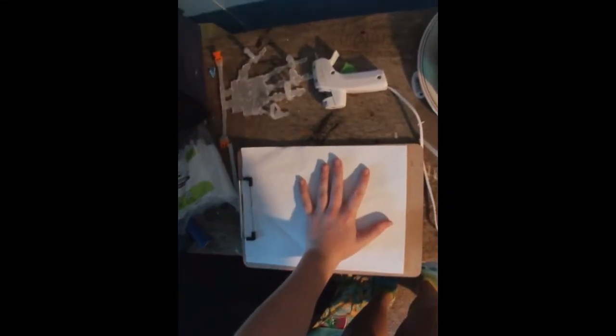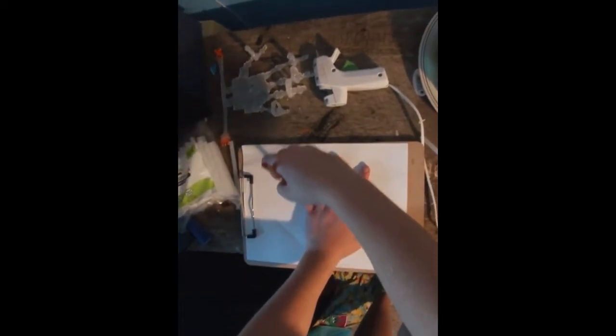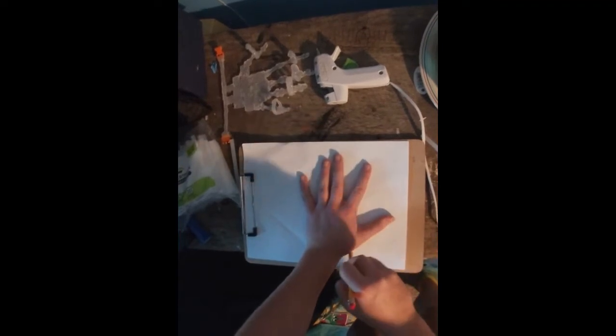So first you're going to trace your hand, just like that. I don't believe it mattered exactly because that's just how my hand felt like going. So first, trace your hand.